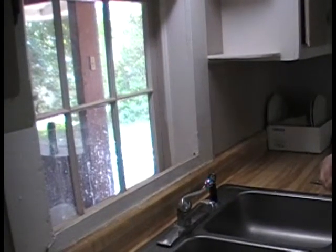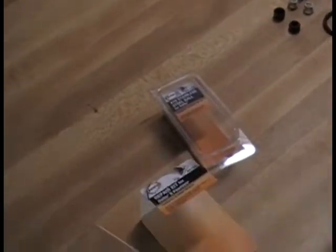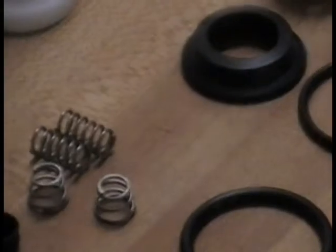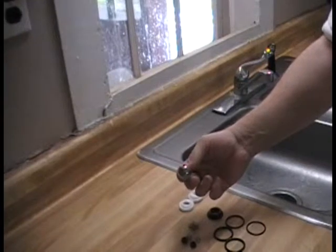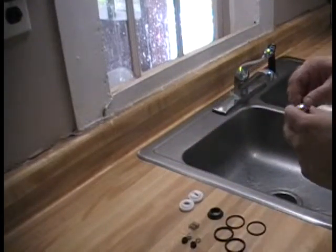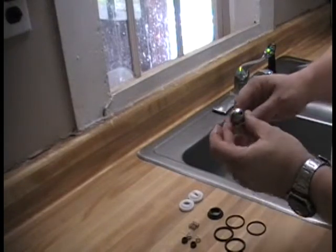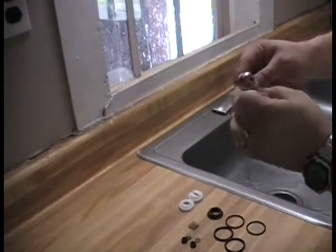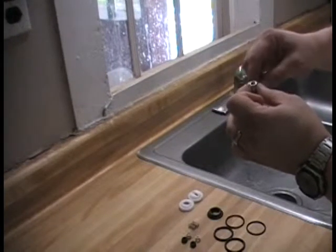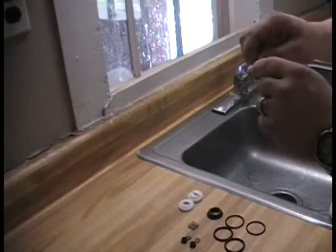The second faucet is a slightly different setup — a single-handle ball-type. The parts include a repair kit and a stainless steel ball. It uses the same seats and springs at the bottom, but sitting on top is a stainless steel ball. I do recommend stainless steel instead of plastic balls for this application. The ball has holes: two open for hot and cold and shift back and forth, and as the ball rotates, you adjust how much hot and cold you're getting.